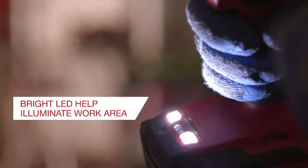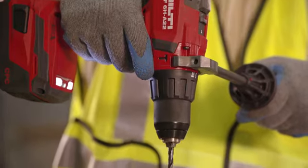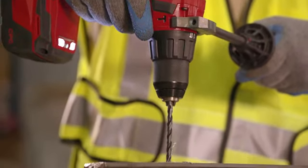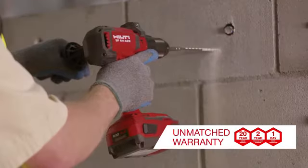The SF6HA22 also has two LEDs and a comfortable modulated grip to make work easier than ever. The Hilti SF6HA22 is backed by our industry-leading 22-1 service warranty and can be added to Hilti fleet management.